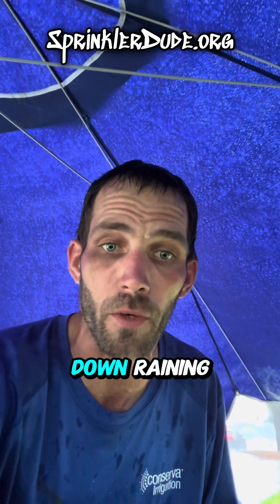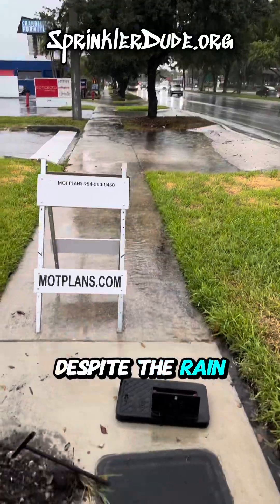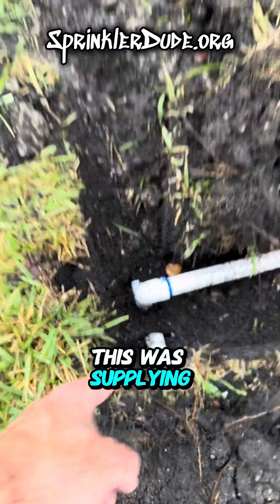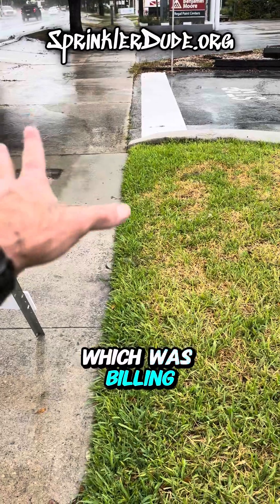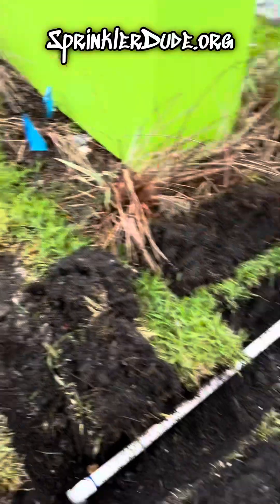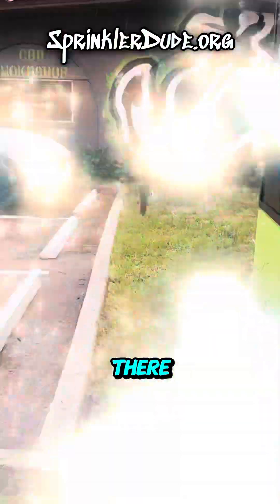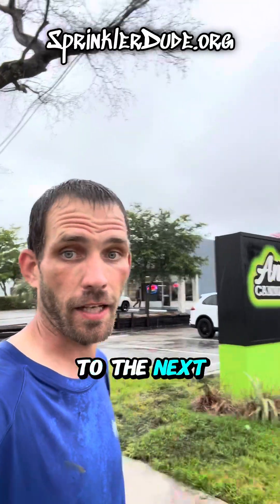It's currently pouring down rain but I've got an umbrella so we're going to keep it moving. Despite the rain and flooding conditions, we got it done. The old water connection right here was supplying the irrigation system from that meter over there, which was billing the customer for water going into the landscaping. Now we're connected to the correct irrigation meter and it's running to the brand new backflow down there. Rain or shine, we still get it done. That's done — on to the next one.